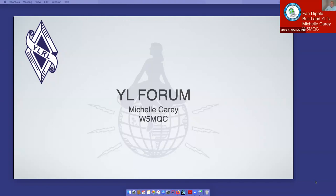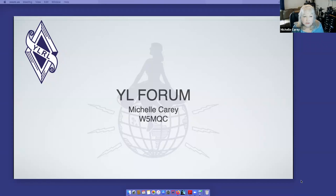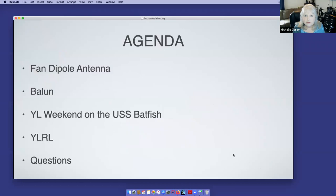I'll watch for comments or questions. I want to welcome all the ladies here and I'm glad you stopped by on your Saturday. I am Michelle, W5MQC, here in Norman. I am a member of SCARS but also the District 5 representative for the YLRL, which is the Young Ladies Radio League. I'll talk about that later. I'm going to talk about a fan dipole antenna, making a balun, the YL weekend on the USS Batfish, the YLRL, and then take some questions afterwards.